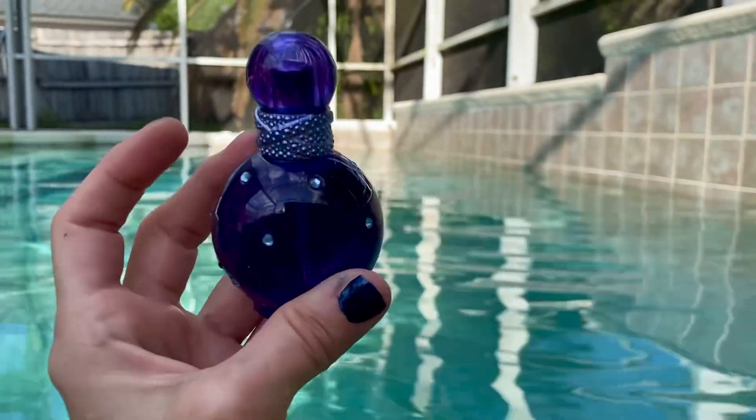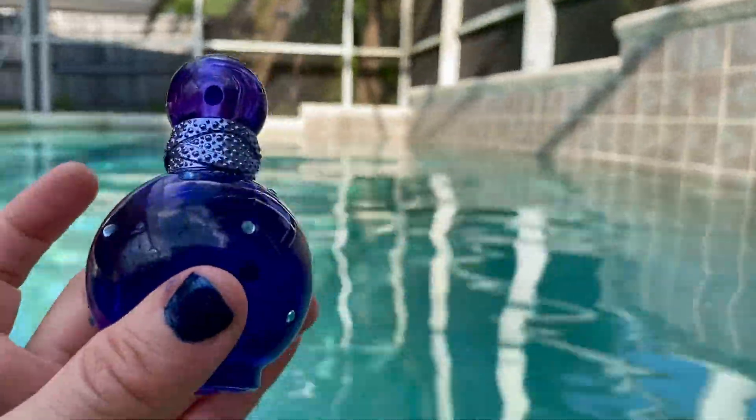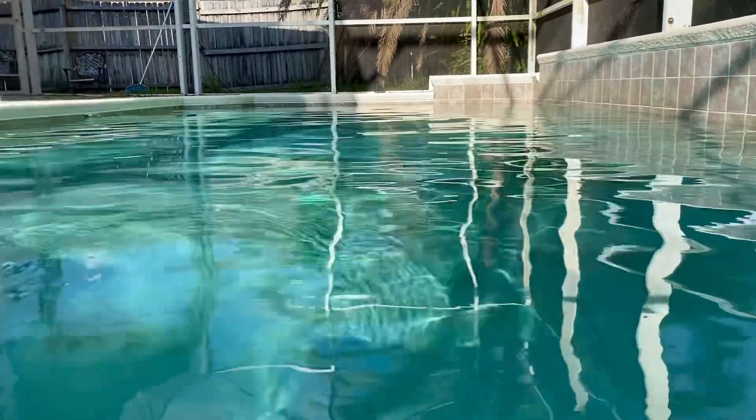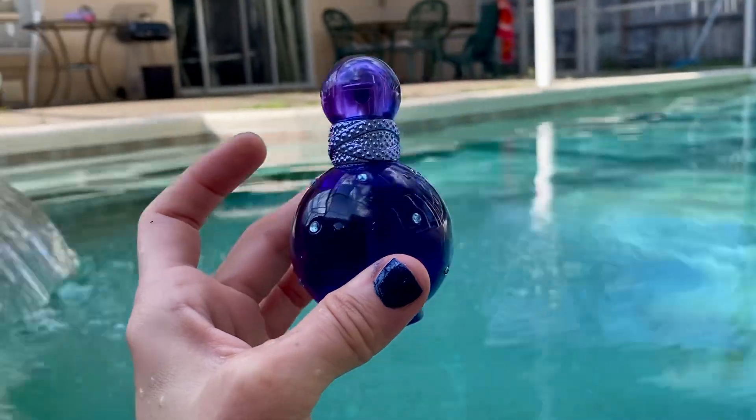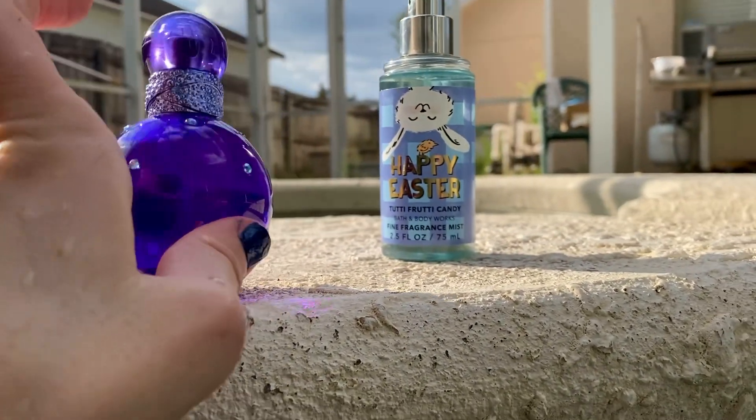Alright you guys, I gotta get out of this pool and into a cold shower. It is hot as total heck out here. But give this a thumbs up if you enjoyed it, and I will see you guys on my next video.